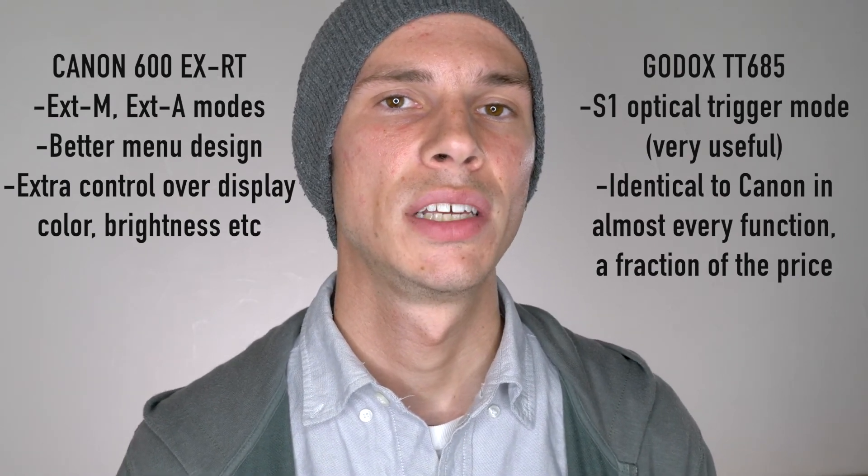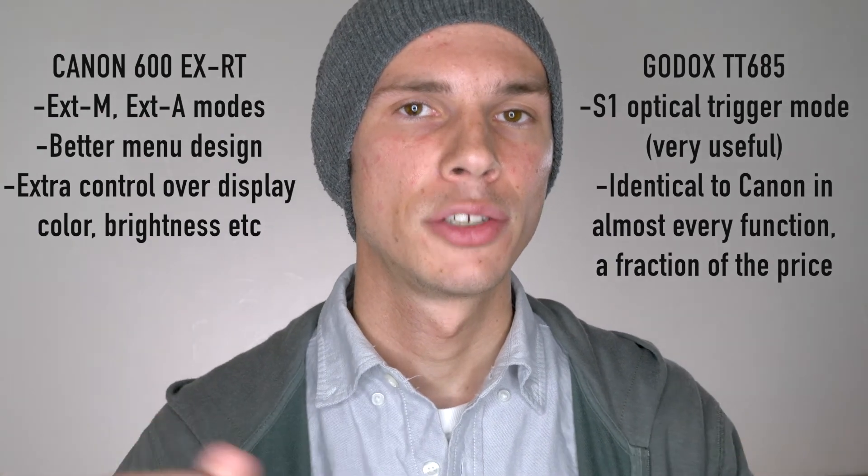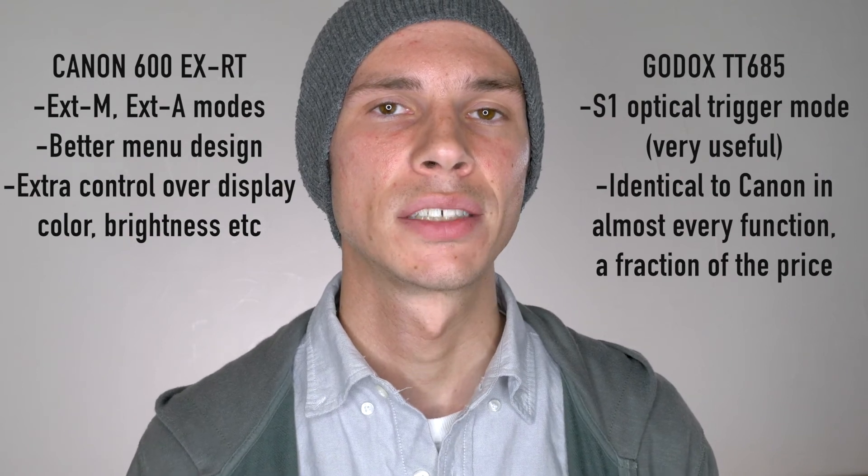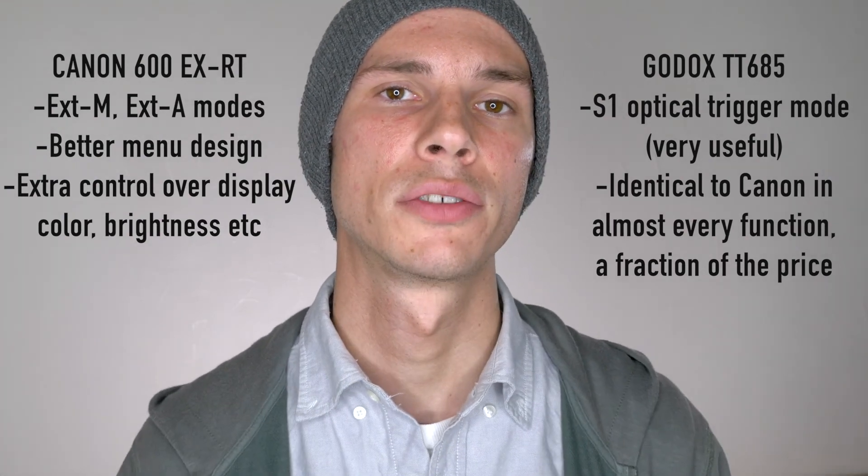If you want to see the other videos on this playlist, I'll put the link on screen, in the description below, or you can always find them on my video page. I'll also include the links to both of these Speedlites in the description below. Leave me any questions or comments down below — I'd love to hear from you. Give me a thumbs up if you like this video, and as always, thank you for watching.